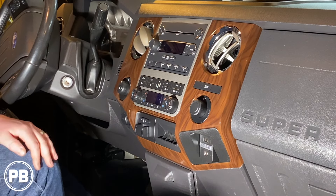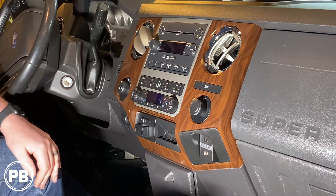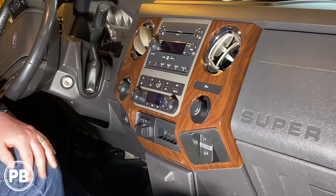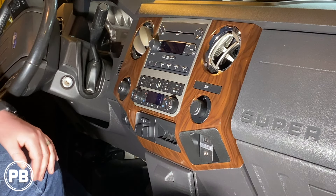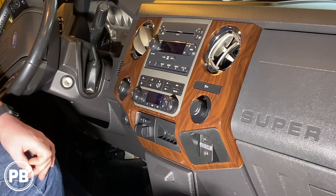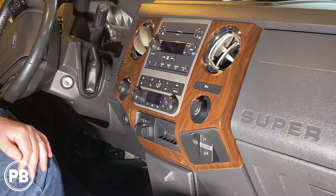Hey guys, Chris from ProvoBeast Audio Installation, and today we're doing a radio install in this 2012 Ford F-250 slash F-350. In this install, we're going to show you how to remove this radio and upgrade it with an aftermarket double-DIN touchscreen Pioneer. Let's get started.